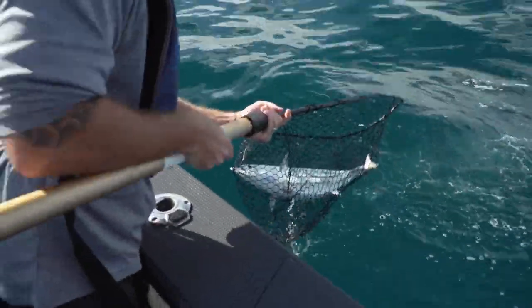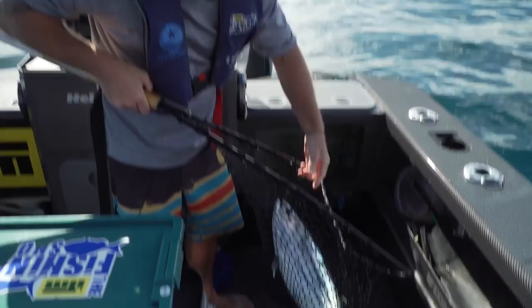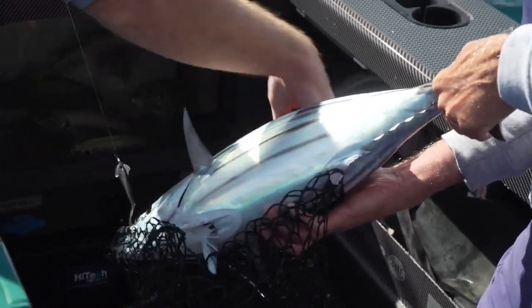What a fatty! I don't know if it'll even fit in the tuna tube. That one's so big, we could probably get the best of both worlds — we'll get some bait out of it, plus we'll get a feed out of it. He's a fatty. Look at that amazing blue.